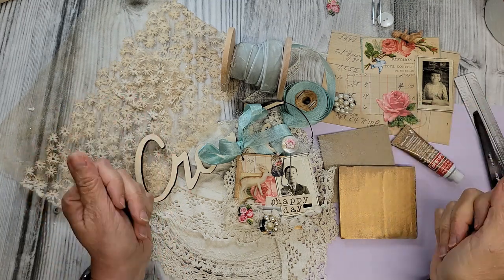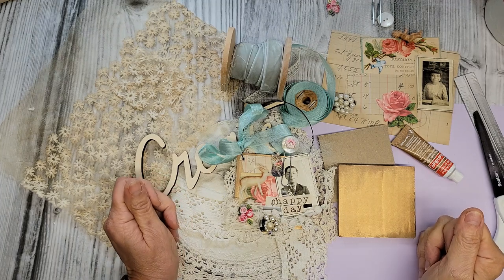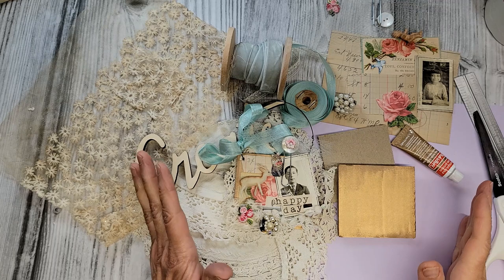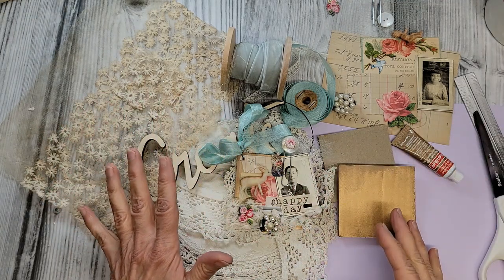Welcome to my craft room here at Creative Girl Vintage. I'm Tammy and for today's project we're going to be doing some collage art. This is a great way to use your scraps up — I've got all types of scraps here.